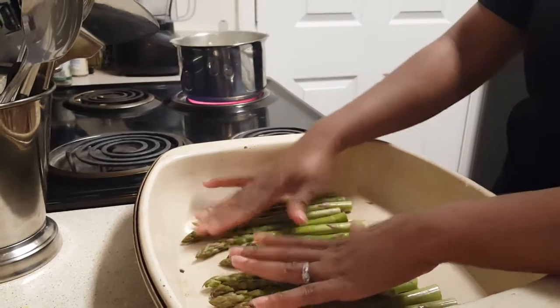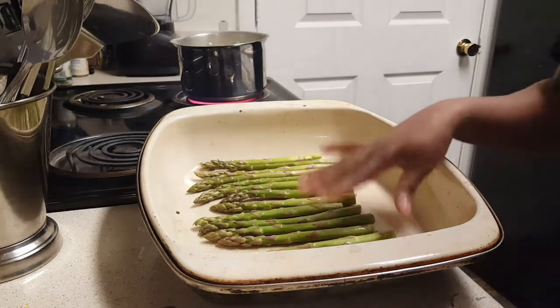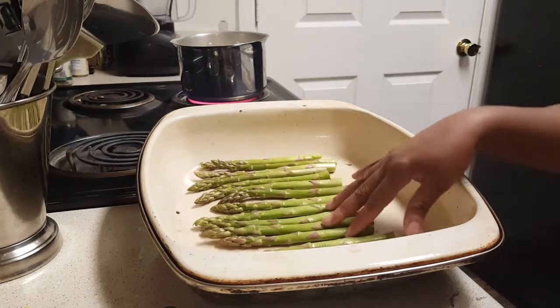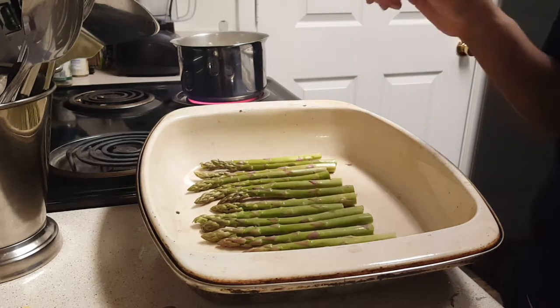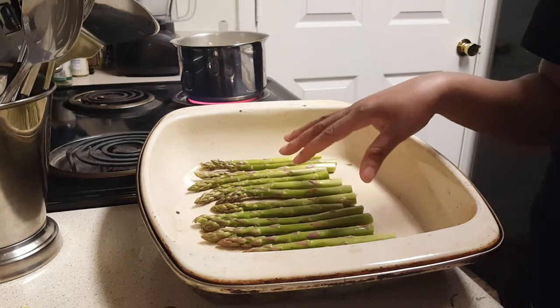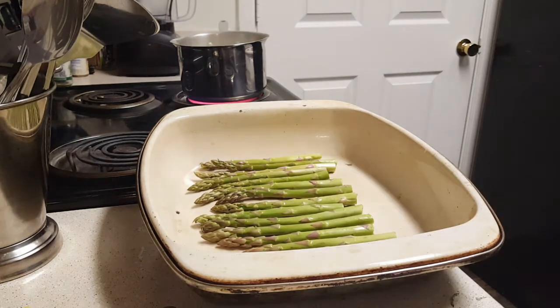This is how I do it — other people may have different ways, but this is mine. What you're going to need is asparagus — as much as you want for you and your family — a couple of cloves of freshly chopped garlic, a little salt and pepper, and some olive oil.